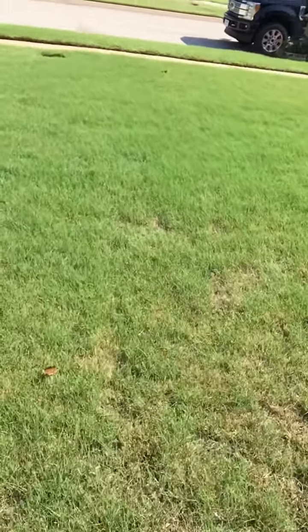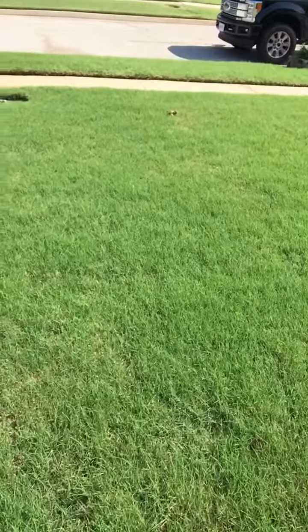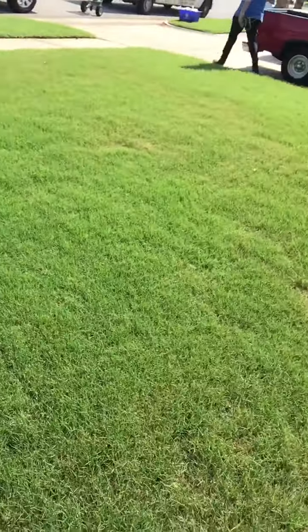His yard started out looking more like this — real nice and flush. So that's kind of what you want to look for on a property: if it starts thinning out, obviously something's wrong.